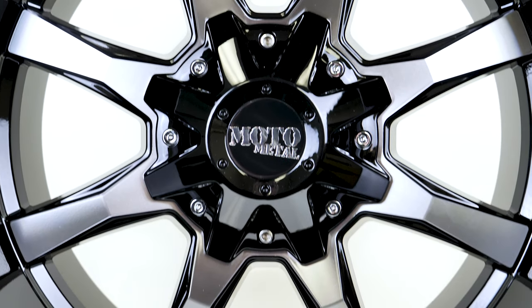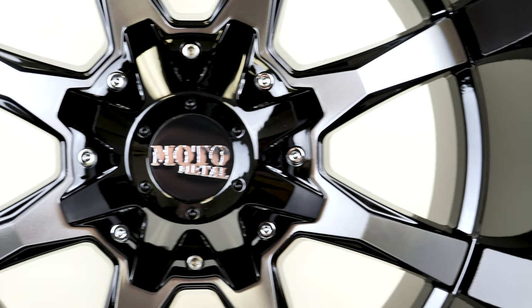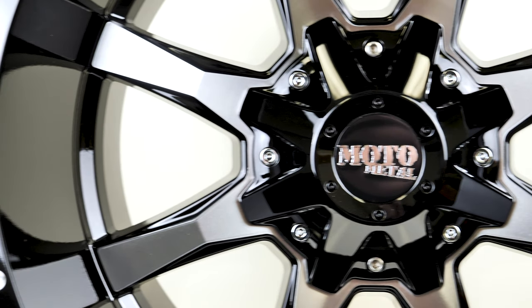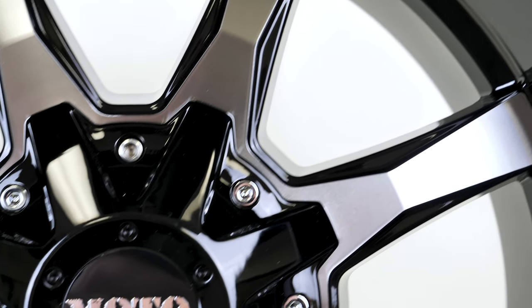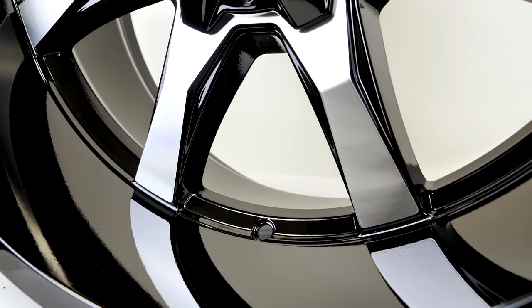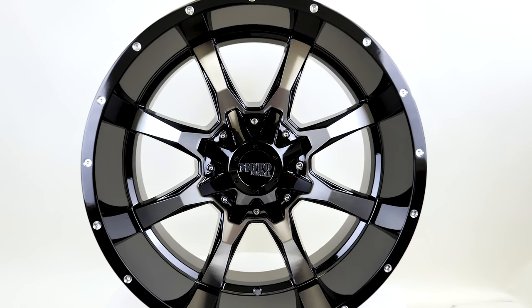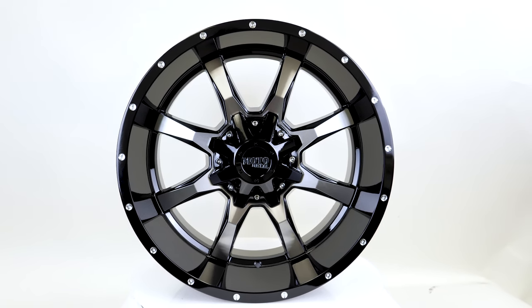With a load rating of 2,500 pounds, it proves that it is not just a wheel for show trucks but can still hold up to some off-road abuse too. It has 8 spokes and no exposed lugs, with bolt patterns of 5x5 and 5x5.5. For a set of four we're looking at $1,104, and this wheel takes first place in our countdown to the most popular Jeep wheel.